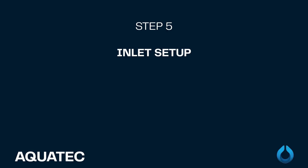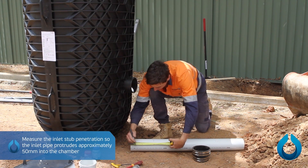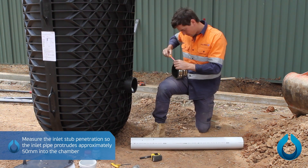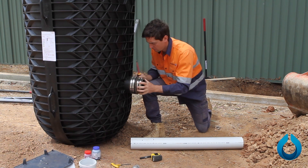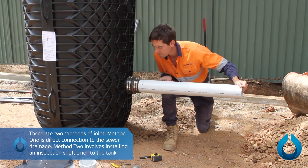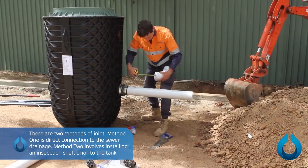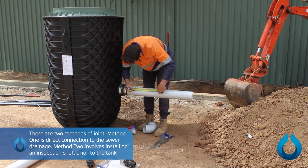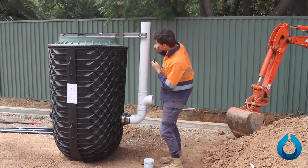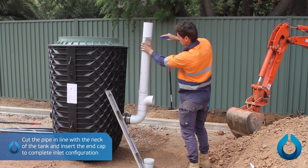Step 5: Inlet pipe setup. Measure the inlet stub penetration so the inlet pipe protrudes approximately 50mm into the chamber. Place the uni-seal provided with the system on the stub and tighten. There are two methods of inlet: Method 1 is direct connection to the sewer drainage; Method 2 involves installing an inspection shaft prior to the tank. Cut the pipe in line with the neck of the tank and insert the end cap to complete the inlet configuration.